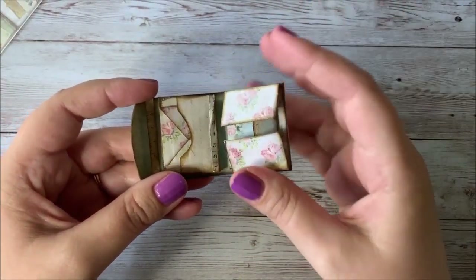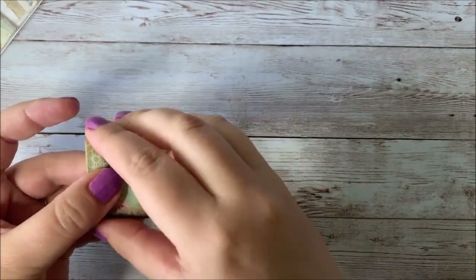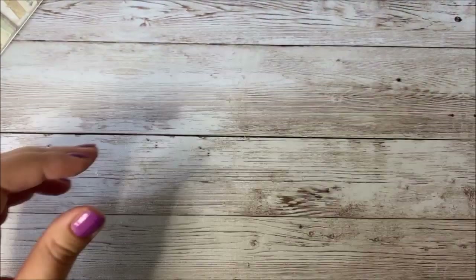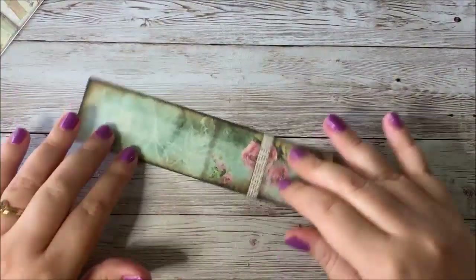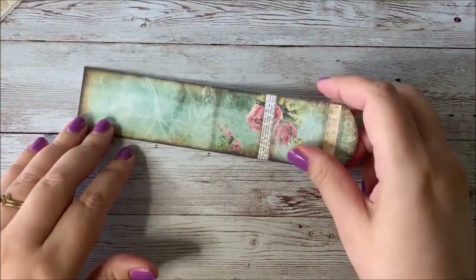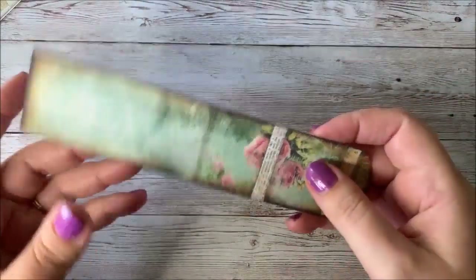On this design I went ahead and inked the edges — it's all kind of polished and put together. The one I'm making today we may not do a lot of inking just because that takes up a lot of time. If you want to ink the edges as you go along that's fine. To start with we're going to go ahead and make the main folio piece.